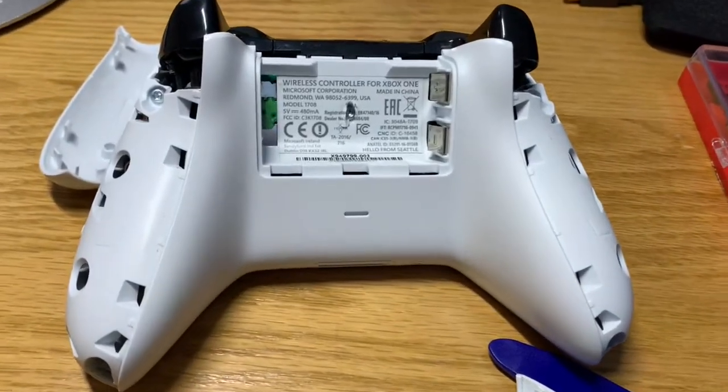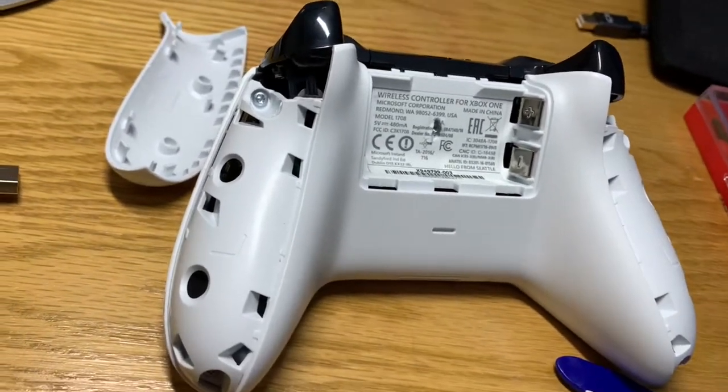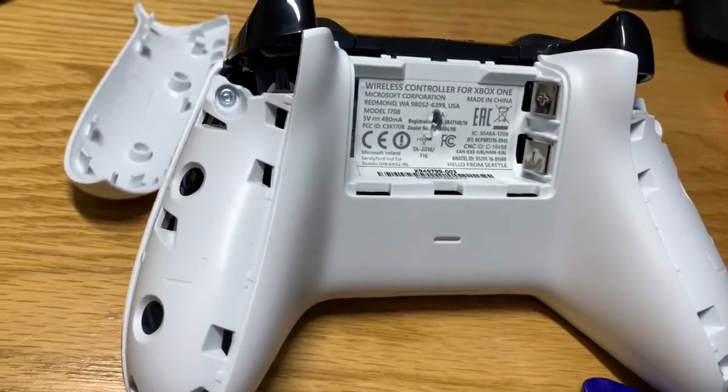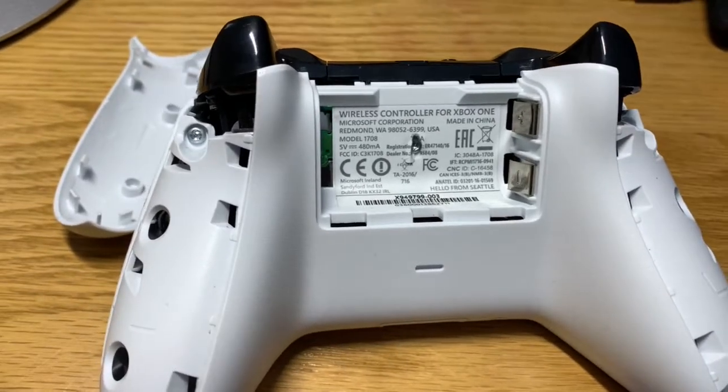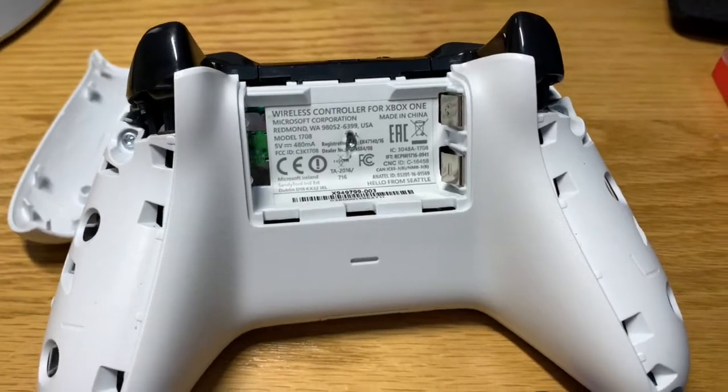I'm taking apart an Xbox One controller because one of the joysticks is sticking and there's a rattling part inside. I've repaired it a few times, but I think the part might be broken. So I'm going to take this apart. It's a little gray clip on the side of the joystick.